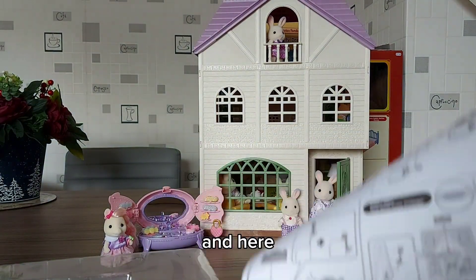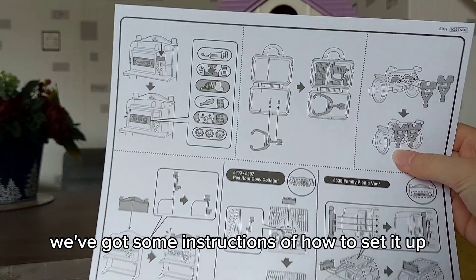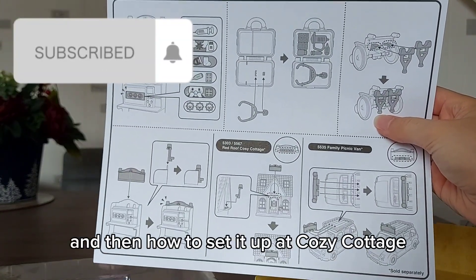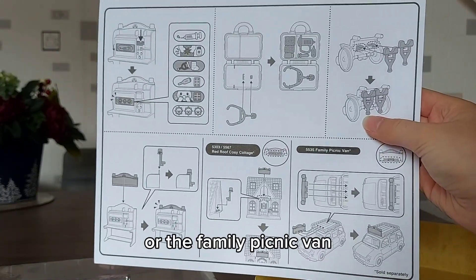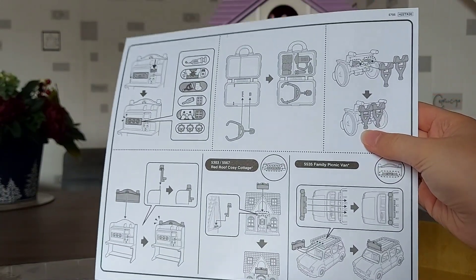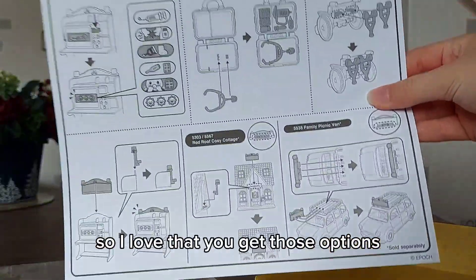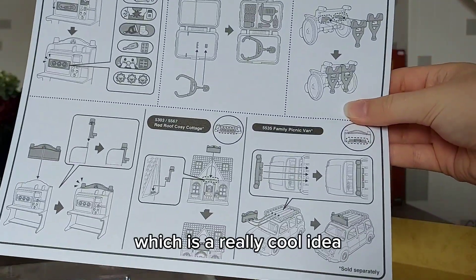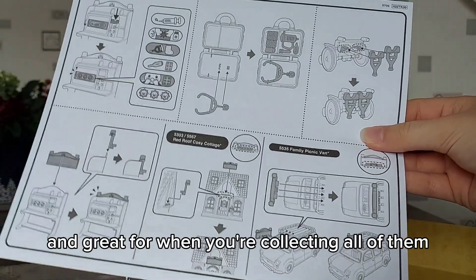Here we've got some instructions of how to set it up, and then how to set it up at cozy cottage or the family picnic van. I love that you get those options to set it up in different places — it's a really cool idea and great for when you're collecting all of them.